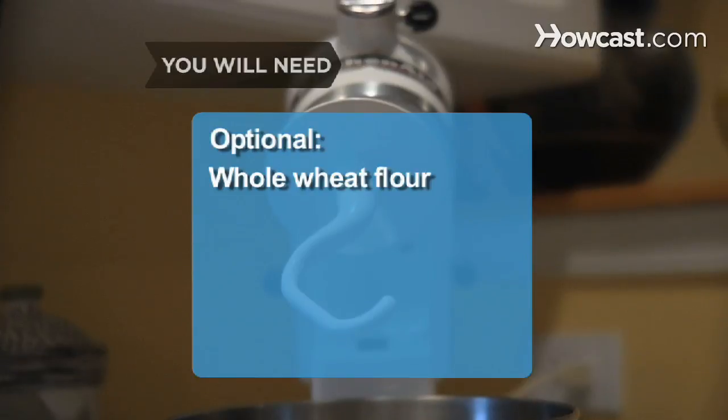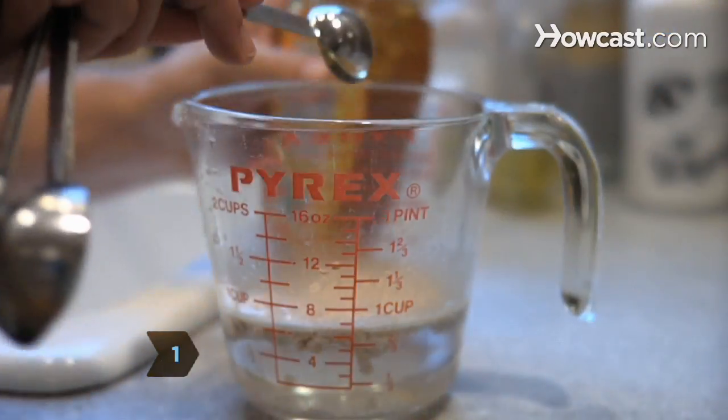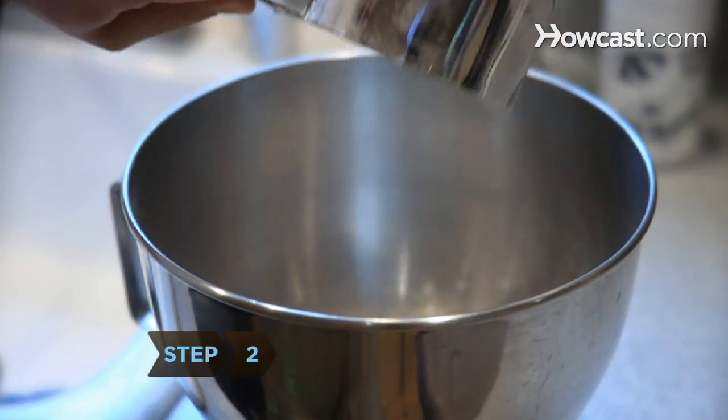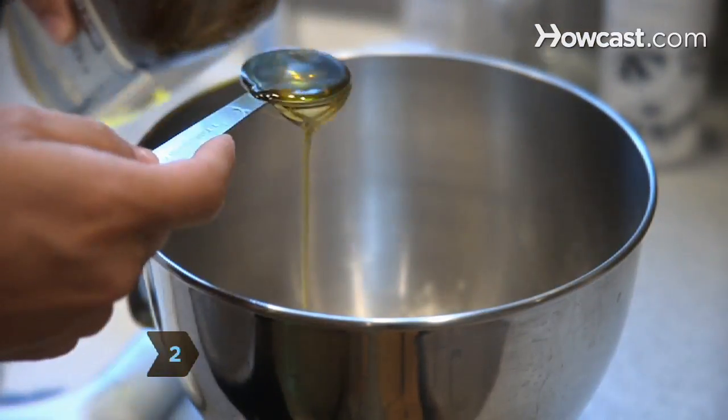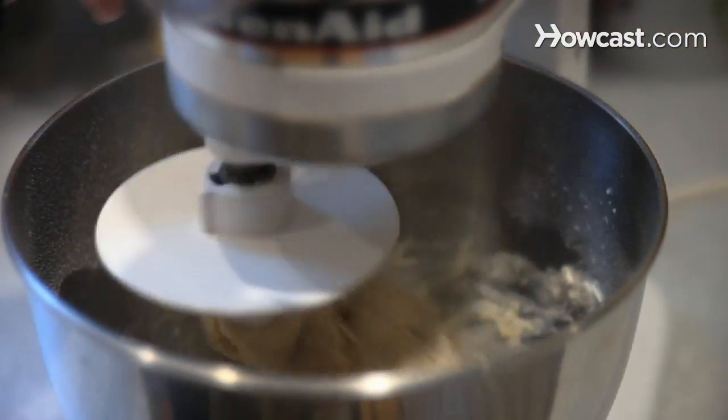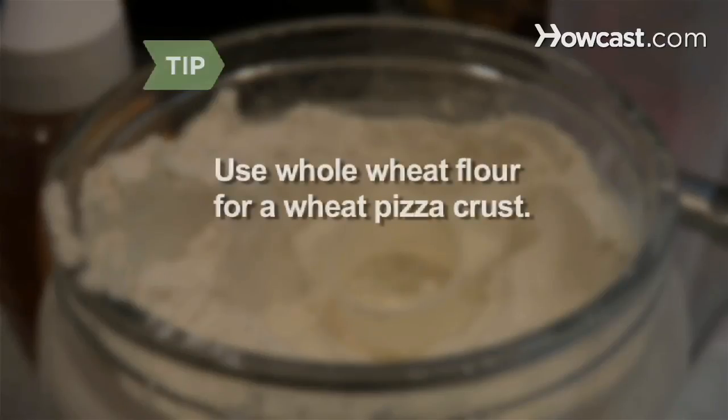Tip: you can use whole wheat flour for a wheat pizza crust. Step 1: dissolve the yeast and honey into the hot water and set the bowl aside. Step 2: combine the flour and salt in the bowl of the mixer, then add the oil and the yeast mixture and mix at low speed with the dough hook until the dough pulls away from the bowl, about 5 minutes.